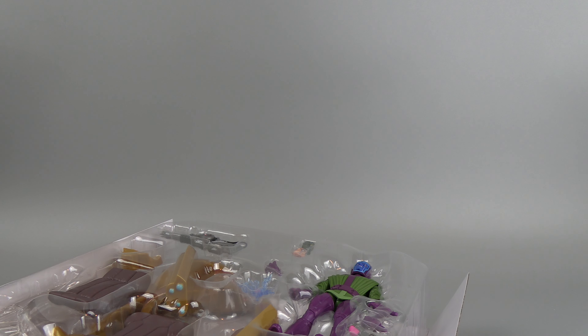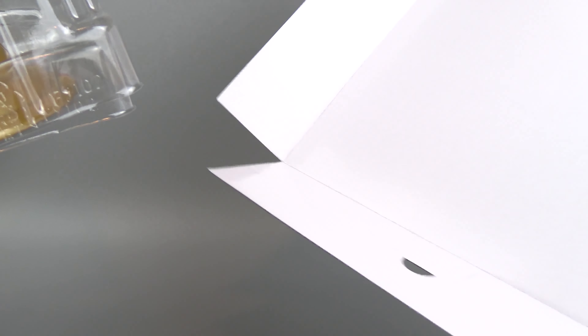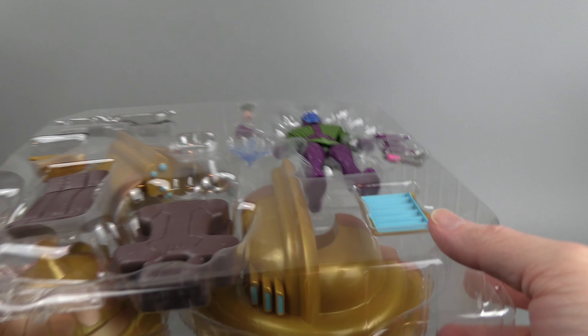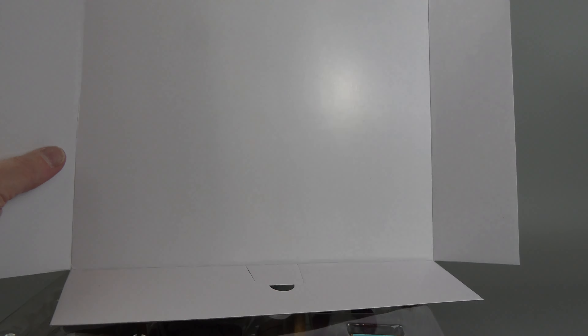So let's open him up. There's a little legal pamphlet as always. There's a lot going on with the packaging here — there are two parts to the tray. There is a white backdrop; one side is glossy white, the other side is plain cardboard. It is pretty sturdy, so if you want to use it for something like doing little mini toy reviews, you could — nice white cardboard.